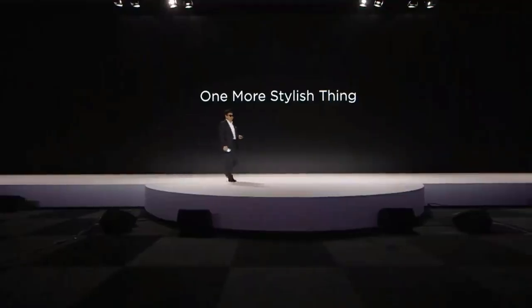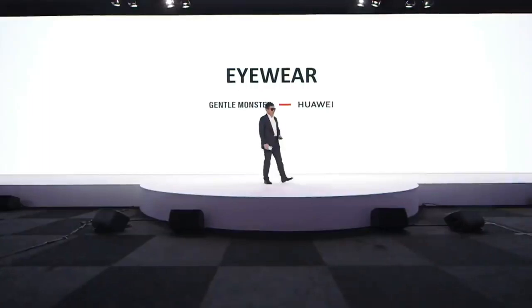It looks like normal sunglasses. It's an eyewear — a smart eyewear. I'd like to invite the CEO of Gentle Monster, Mr. Hancock Kim on stage. Let him talk about the design of this product.